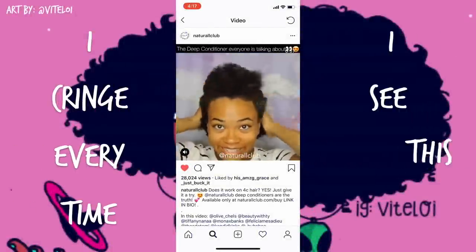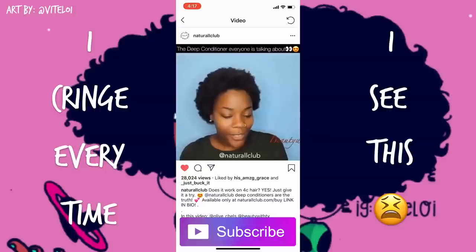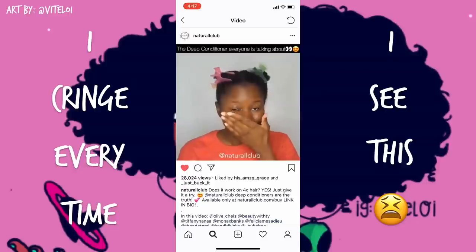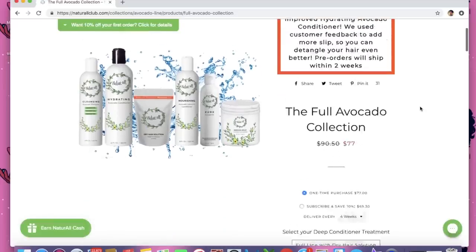Hey everybody, if you don't live under a rock and you have natural hair, you've probably seen this video on Instagram. Yes, it is me — I cringe every time I see it because I feel like I look crusty. But I'm so grateful to have been a part of it because it's given myself and Natural Club a lot of exposure.